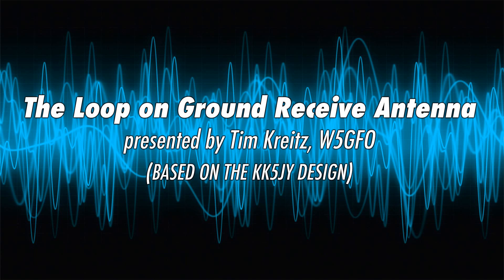A couple of guys in that group use a loop on ground antenna on noisy nights, and they were hearing things a lot better than I was in some cases. So that's what got me interested. We're going to talk about my journey through building it, how it works, and I've got a video toward the end of the presentation showing just how effective it can be at removing noise.